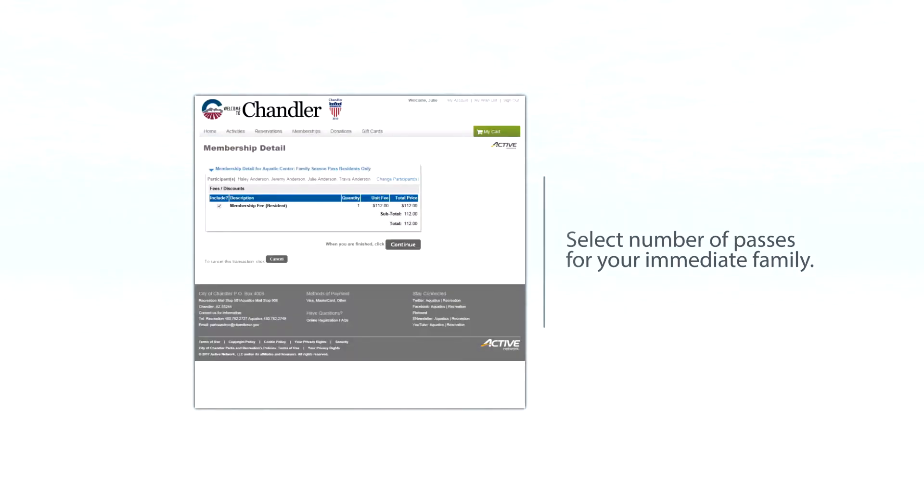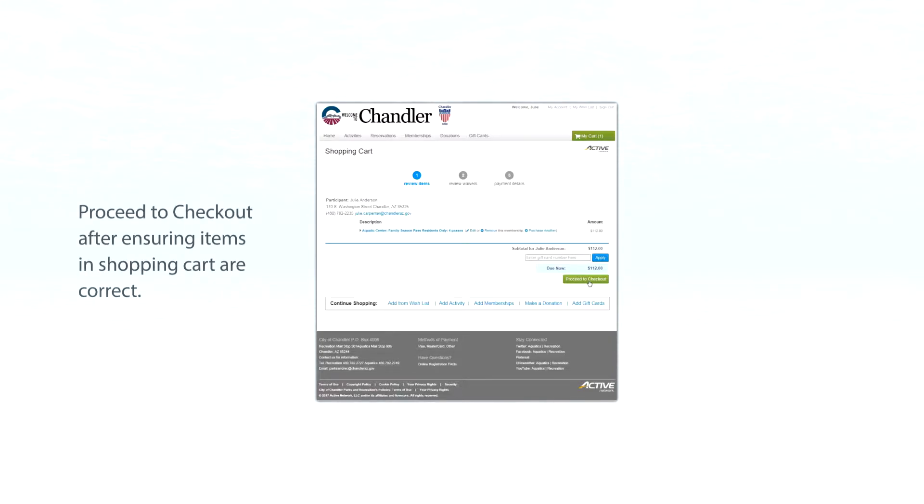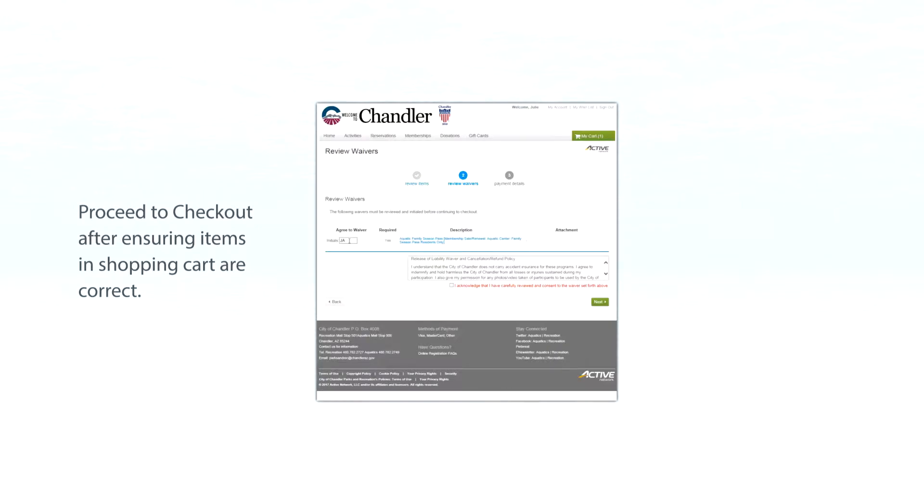Once you have verified the participants on your family season pass, click continue. Review the items in your shopping cart and select proceed to checkout. You will need to review the liability and cancellation refund policy, initial that you agree to the waiver, and click next.